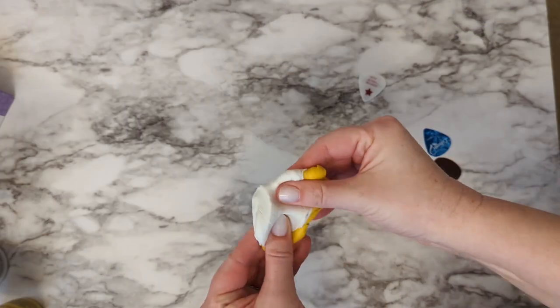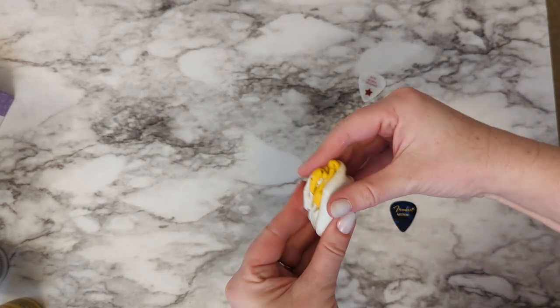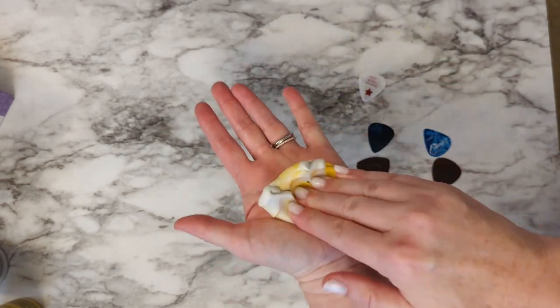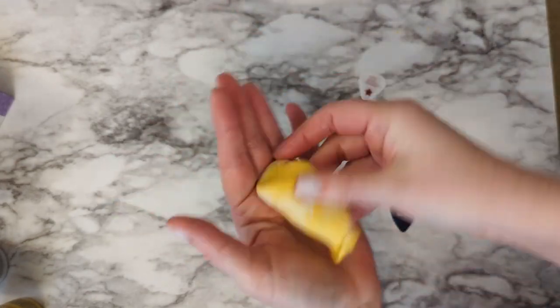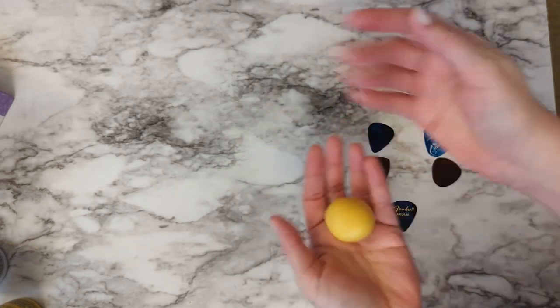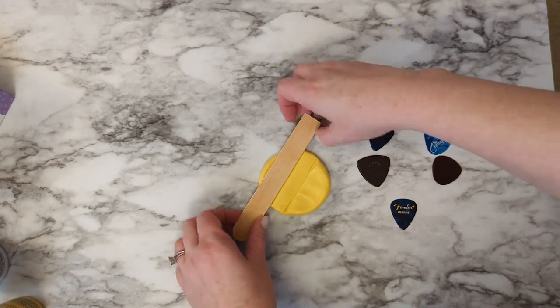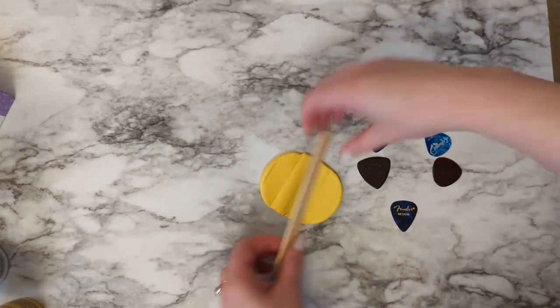Once you have equal parts of white and yellow, this is the fun part — you get to smoosh it all up together. I start by just pinching things together and squeezing it between my palms. You want to mix it for about a minute or so until everything is the exact same color with no white or yellow streaks in it.